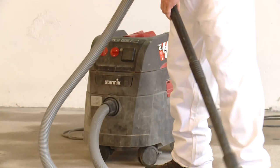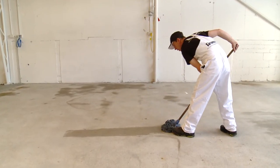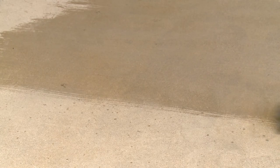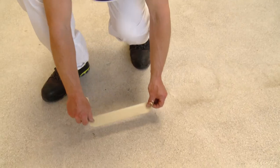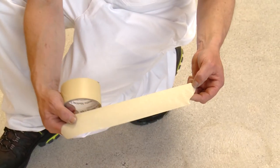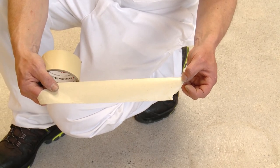The floor is again vacuumed and then mopped as it is vital that all surface dust is removed. As a final check, a tape test is undertaken using everyday masking tape to check for any residual dust. If dust is still present, vacuum and mop again until all signs of dust are gone.